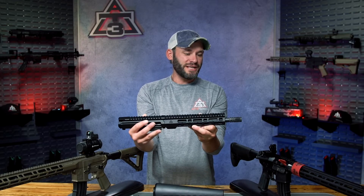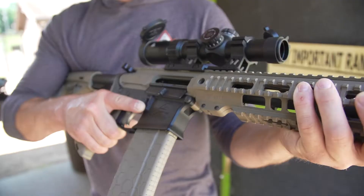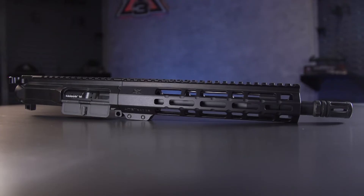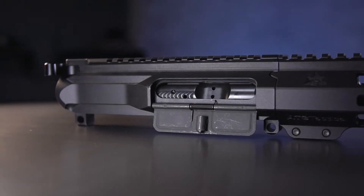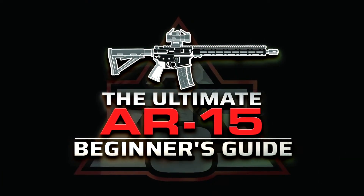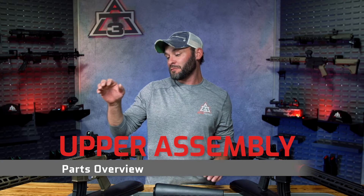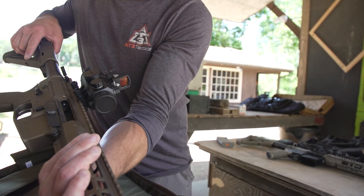We've debated pretty heartily around the office and finally landed on the six major components of today's standard AR-15 completed upper assembly. Hey guys, Randy here with AT3Tactical.com, here with episode one of our Ultimate AR-15 Beginner's Guide, and this is where it all begins. Whether you're eyeballing a range-ready Springfield Saint or building your own from scratch, the first step to knowing you have the right tool for the right job is to get a firm grasp on the basics.